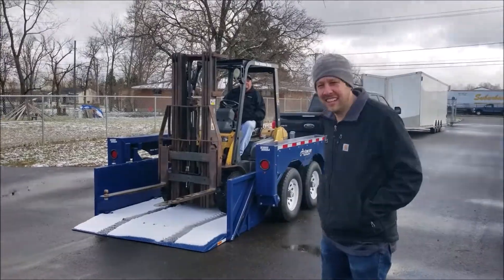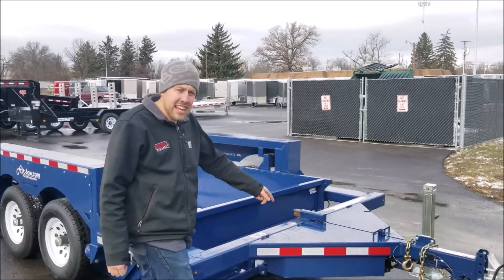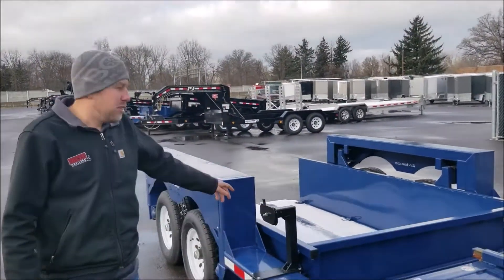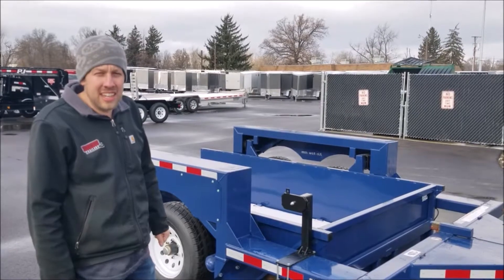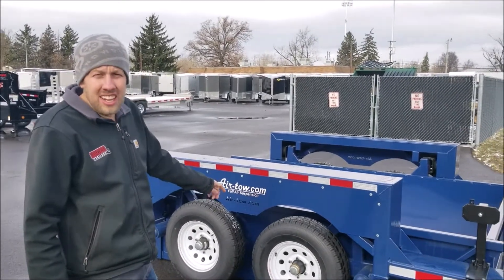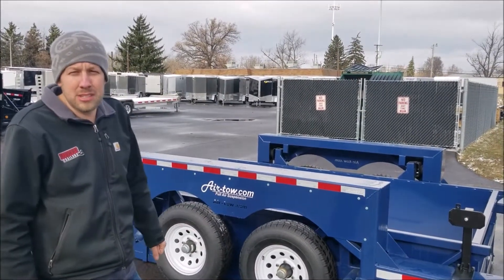Just as easy as that. So I'm going to do a walk-around today and show off some of the features available on those Airtow trailers. Standard is going to be a tongue storage toolbox. We also like to order them with a spare tire mount — you've got a spare tire to go with that in case you have issues on the road. These are an axleless trailer, so that's why they get the ground level loading; they have a swing arm on them. Typically you're going to have rubber ride suspension with these, but you can also upgrade to an air suspension.